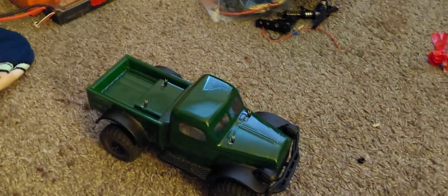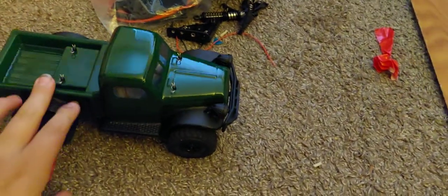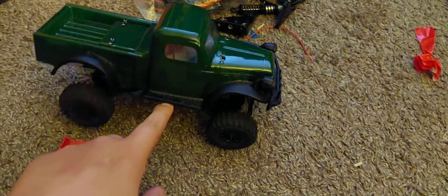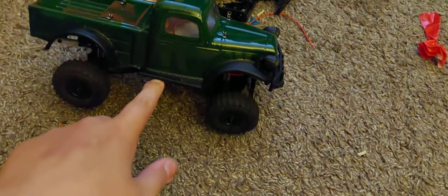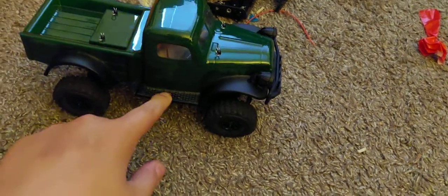Hey, what's going on guys? I just decided screw it, I'm making another video before school. Now this — you may not recognize it because I sent the other one back because it broke. So this is the Panda Hobby Tetra K1. Thought I'd do a review on it, just tell you how good it is.